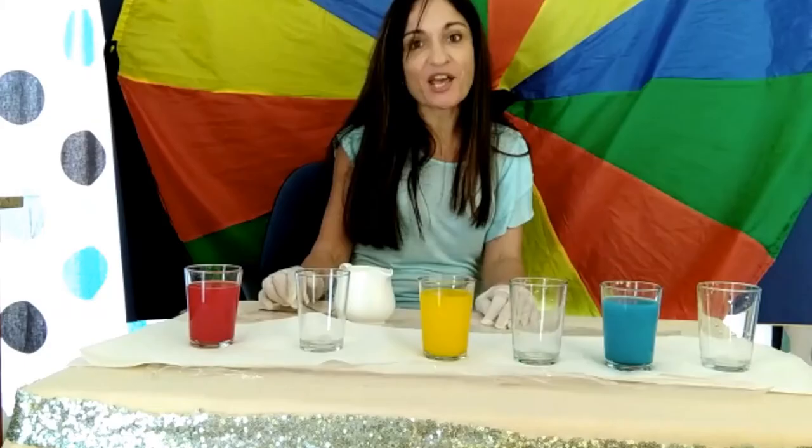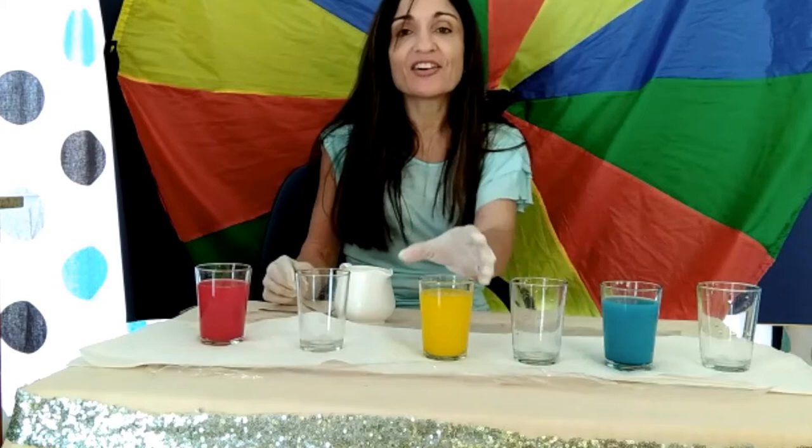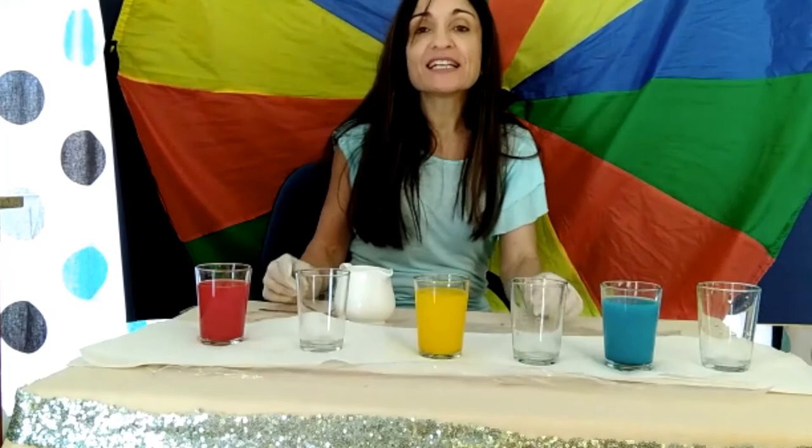Let's confirm if it's true what the mice found out. Shall we? We're going to mix colors. Here I have red water, here I have yellow water, and here I have blue water.